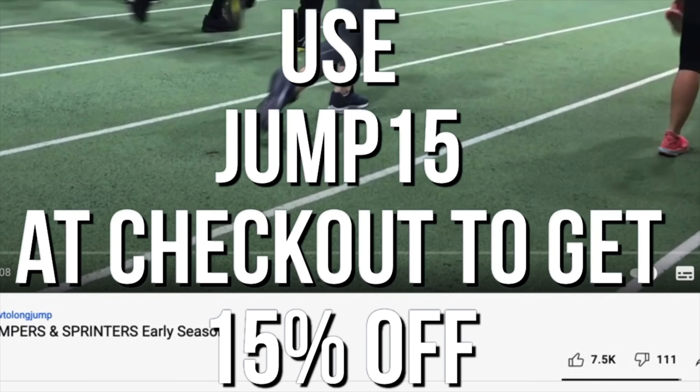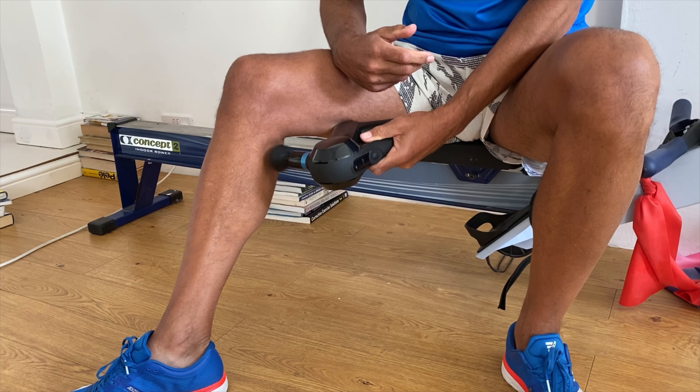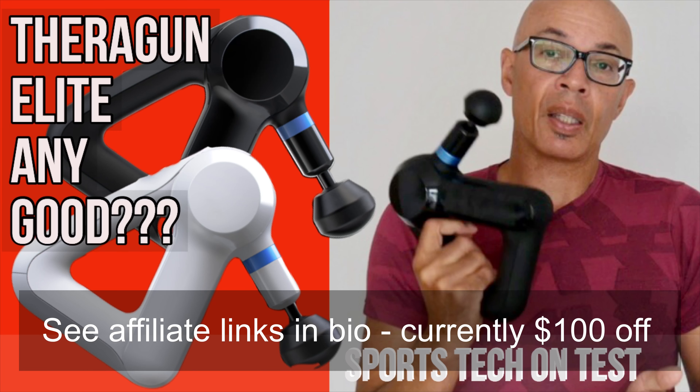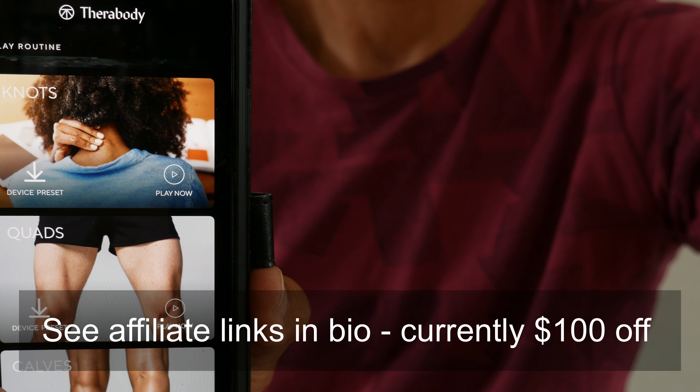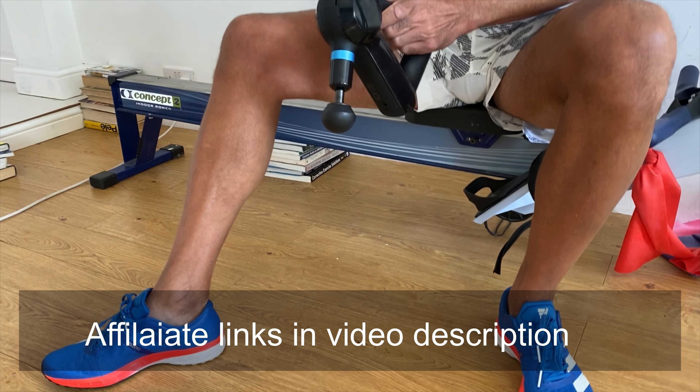If you like the Jump Squad merchandise, go to any of the channel's videos and click on the store underneath, and you can get a 15% discount if you use the code JUMP15. If you're interested in finding out more about Theraguns and the Theragun Elite in particular, check out the video on the channel and look out for special offers and discounts. It's a great device — Bluetooth enabled, multiple speeds, and great for rehab.